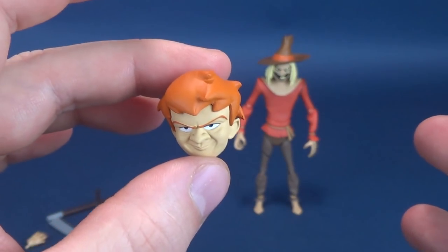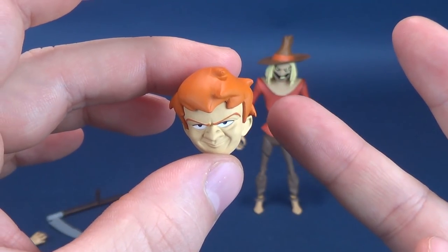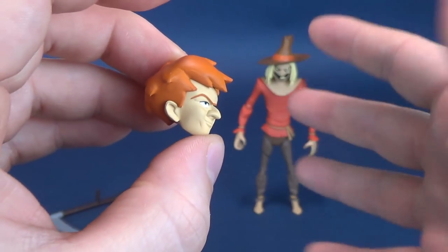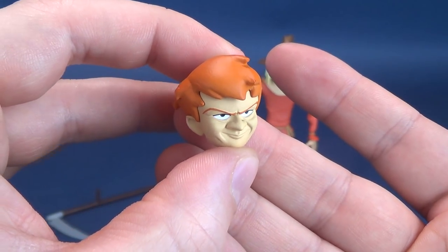That's all the more warranting the idea of maybe picking up a second one of these Scarecrows, so that you can depict the figure without the mask on and then have Crane's head underneath.